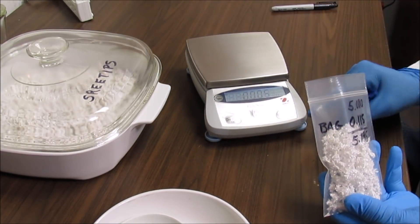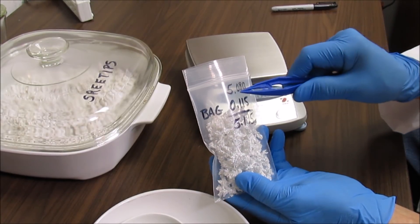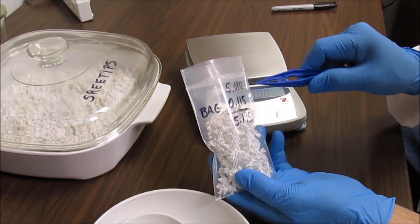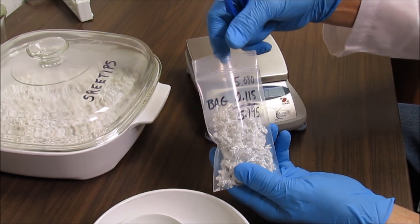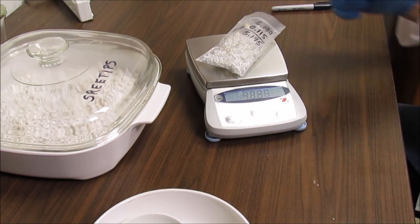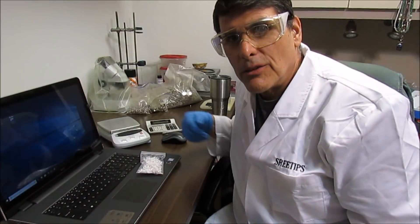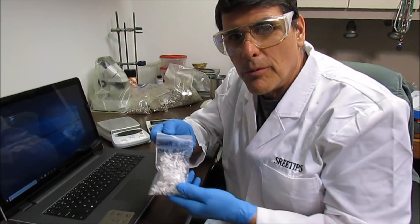I've got them bagged up. The silver weighs 5.08 troy ounces, the bag is 0.115, for a total of 5.195 troy ounces — and that's what we've got on the scale. The silver crystals are all bagged up and ready to be sold.